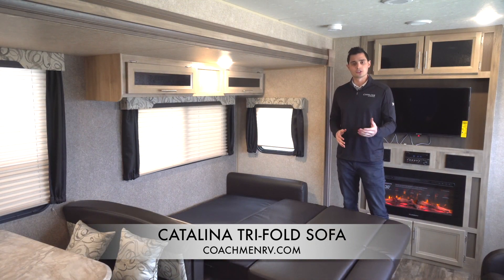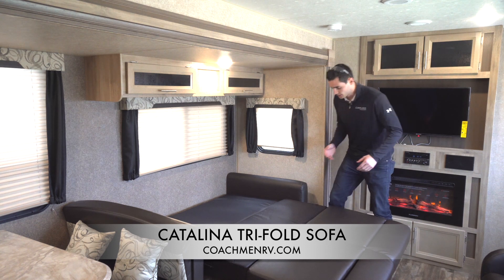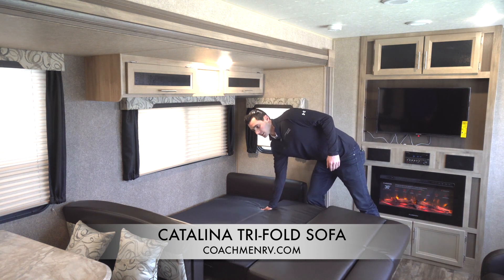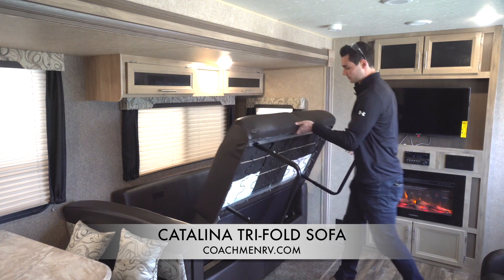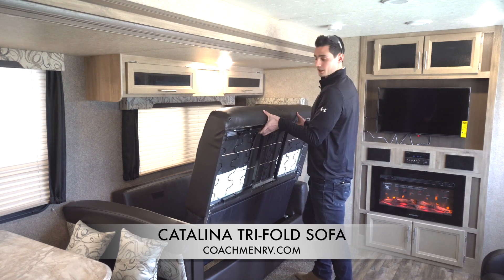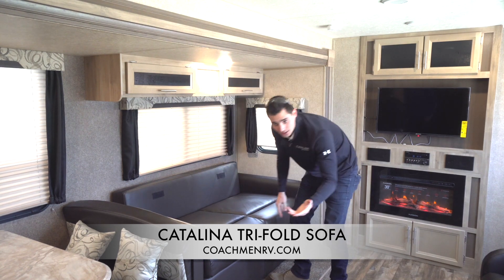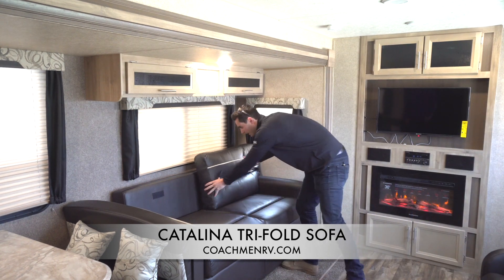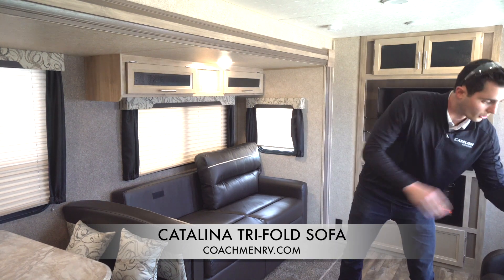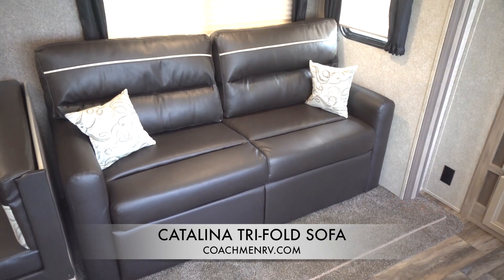Now that we've brought the tri-fold out and adjusted the leg so it sits even, the last thing we're going to do is button this thing up, ready to go camping, ready for transport. Take the back pad and store it up against the wall, then very easily reverse how we opened it up — bring this up, shut both legs, and it folds down nice and easy on itself. The last thing to do is just take our pads, velcro them to the back, apply pressure to make sure they're stuck in there. And now we're back to our tri-fold sofa.